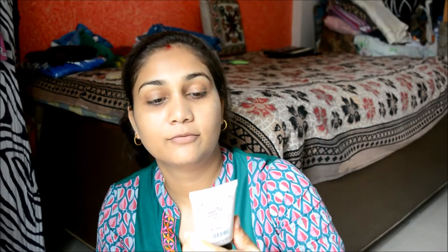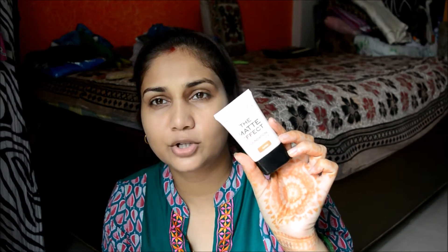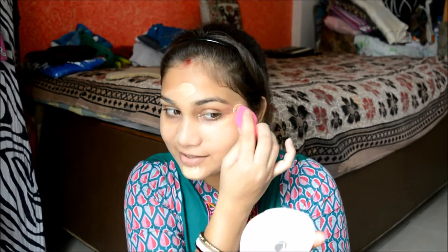For foundation I'm using the Makeup Revolution Matte Effect Foundation in Golden — I use this pretty much all the time. I actually bought two foundations yesterday and misplaced them; I don't know where they are. I think I forgot them at the shop itself. This is a medium coverage foundation but you can obviously build it up.